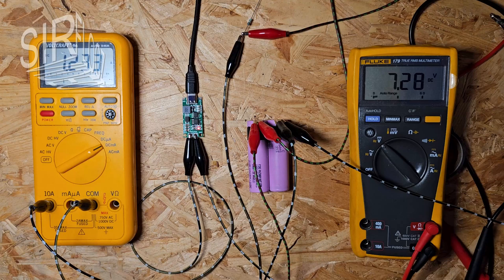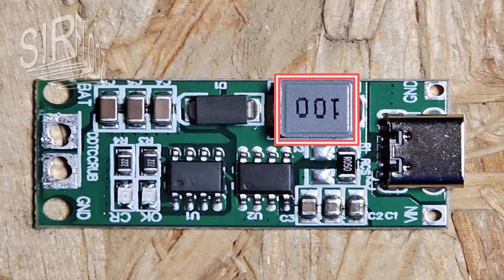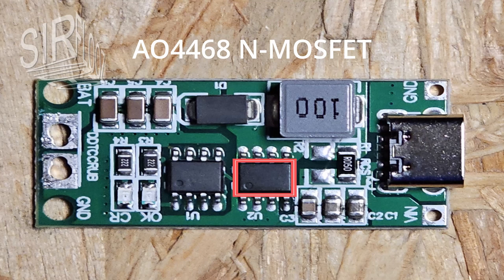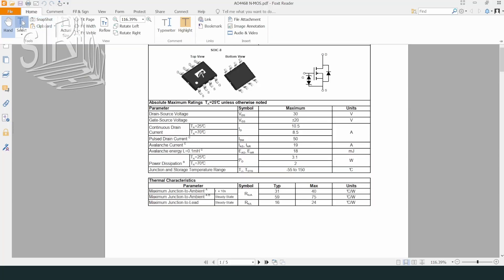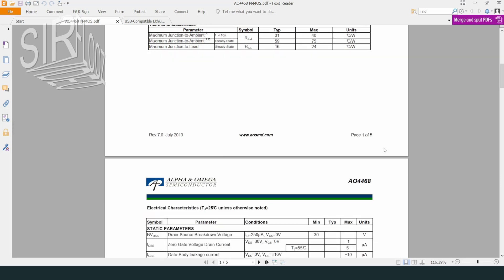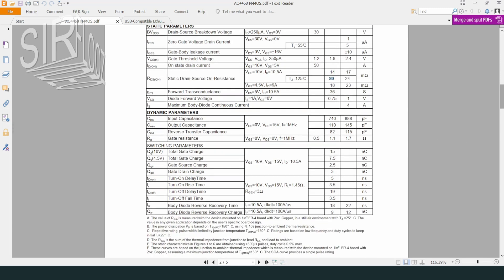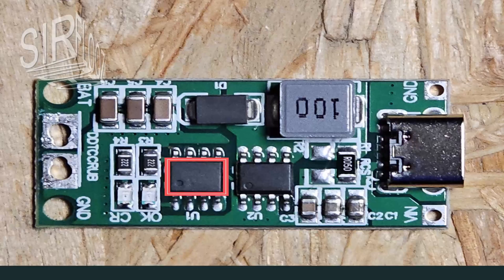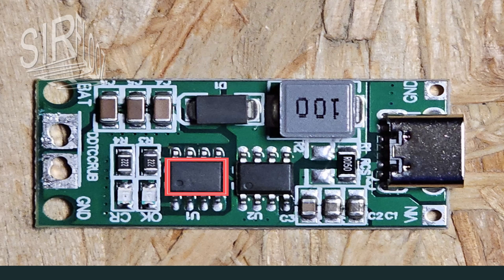Charging will take a while. While the battery is charging, let's look at the board in detail. The gray block here is an inductor with an inductance of 100 microhenries. This is an AO4468 N-MOSFET used as the switching device. The maximum drain-source voltage VDS is 30 volts, the maximum drain current ID is 8.5A, and the drain-source static on-resistance RDS(on) is about 20mΩ. And here is the CN3302 switching controller — the most interesting part on the board.